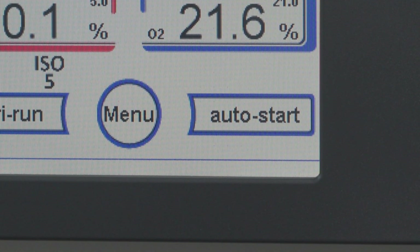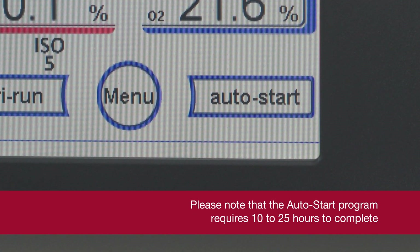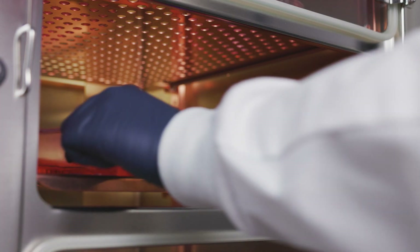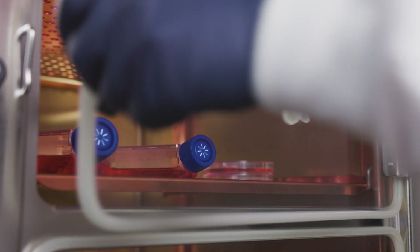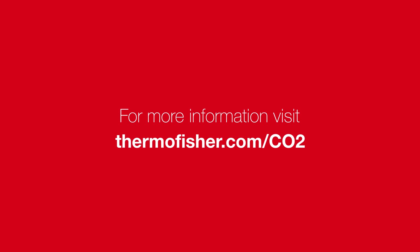Once the program cycle is complete, it is recommended to restart the unit by launching Auto Start. This concludes our review of the Harusel Vios Steri-Run Automated Sterilization Cycle. Visit ThermoFisher.com/CO2 to learn more.